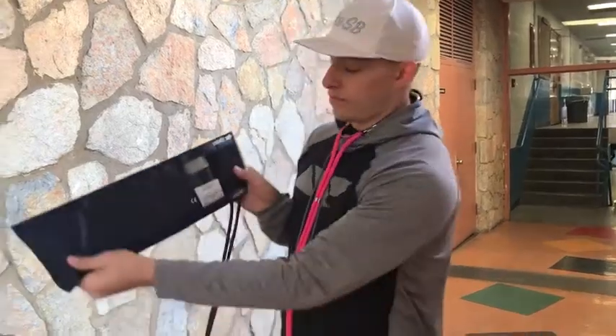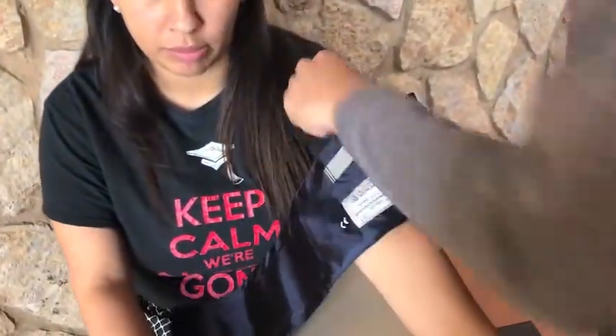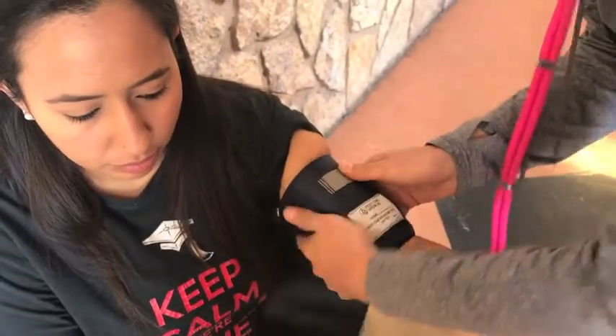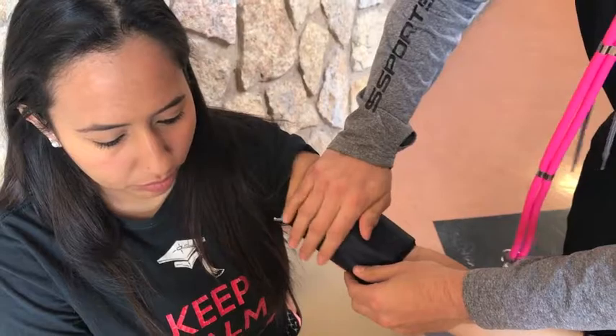To begin, identify the artery mark on the cuff and align it with the brachial artery on the subject. The bladder of the cuff should cover at least 80% of the subject's upper arm. Make sure the cuff is wrapped firmly around the arm of the subject, but do not cover the brachial artery.